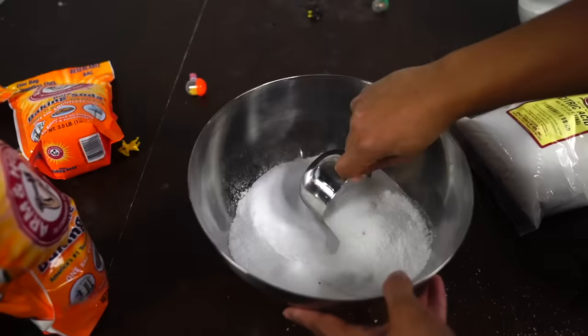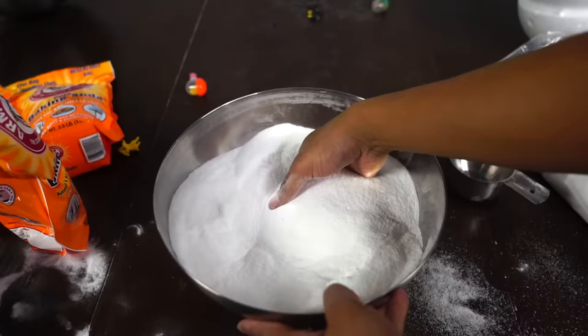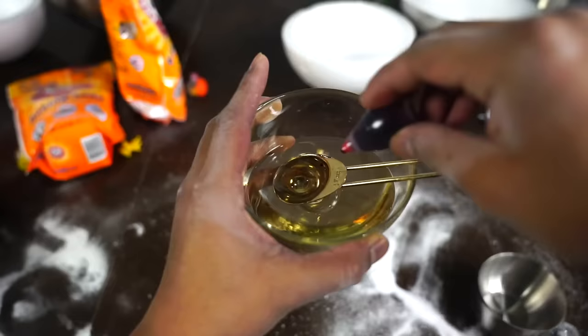Now pour some baking soda, now pour some citric acid, now pour some Epsom salt, mix it around, now add some more baking soda, and then add some more Epsom salt, and add some more, and then mix it around just like that.